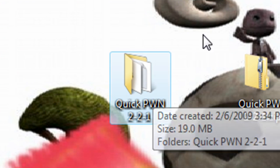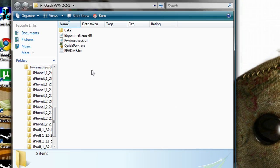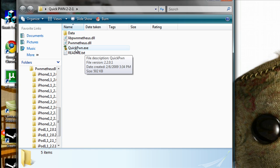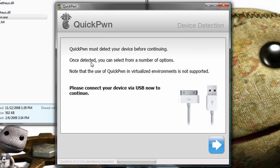Now, what you're going to do — make sure your iPod is connected — and double-click and open QuickPwne.exe. So, plug in your iPod.